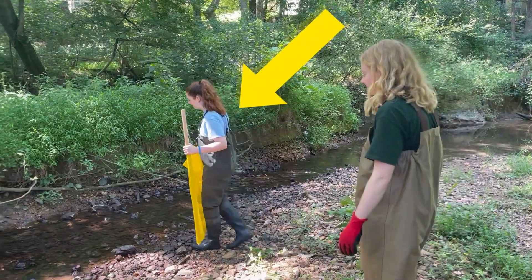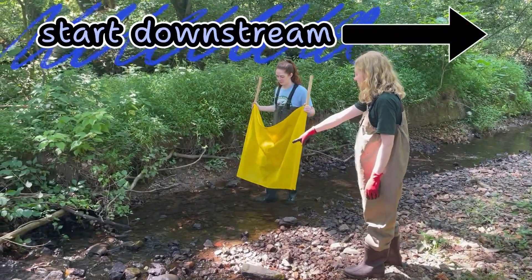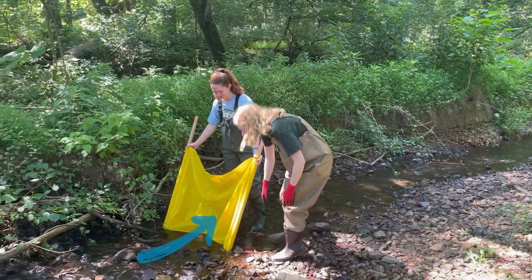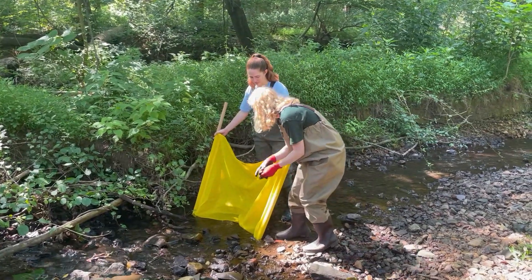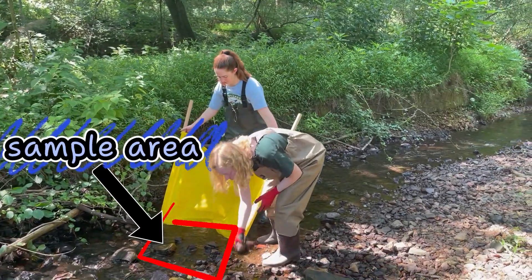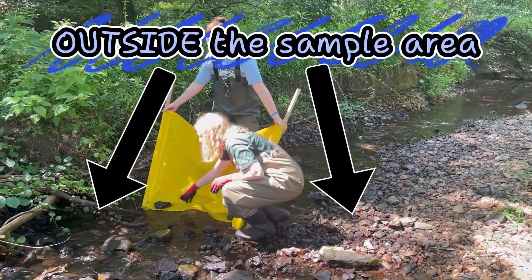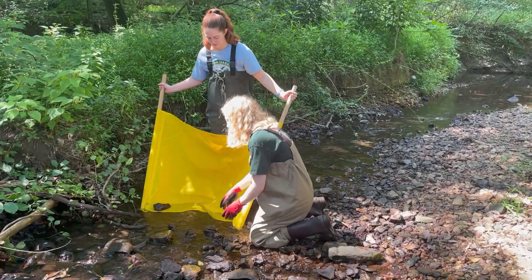You'll need your partner, your net and poles, and durable gloves or a small shovel. Start at the furthest downstream riffle at your monitoring site. One partner will stand downstream of the riffle and hold the net in the water so the water is flowing through it. Make sure you don't tilt the net too far back so water doesn't flow over the top. Your sample area will be one square foot directly in front of your net. The other partner should grab two or three rocks from outside the sample area, clean them off, and use them to anchor the bottom of the net.